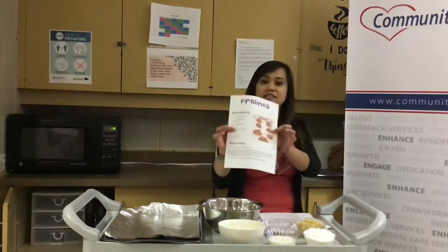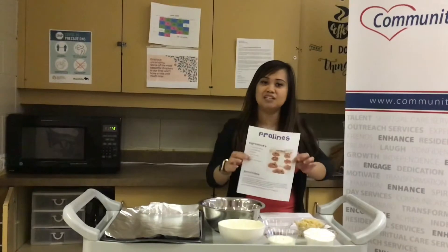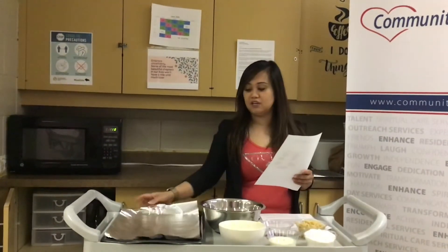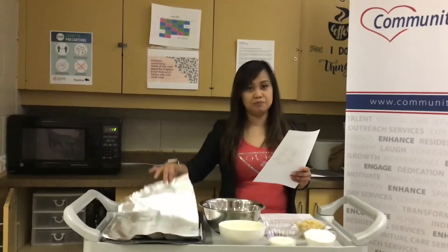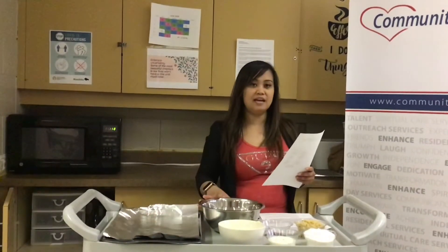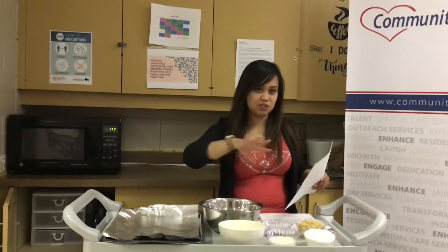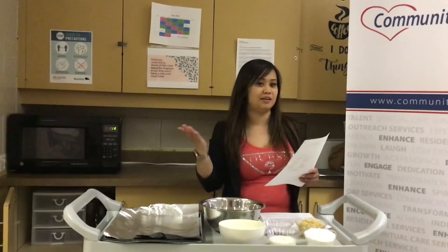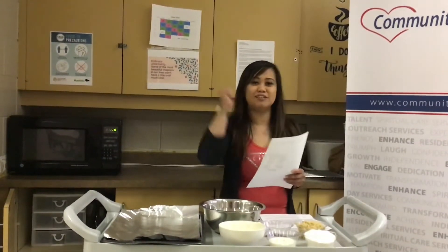So you have this paper in your package, and on the side you need your baking sheets and aluminum foil. I'm just gonna mix all the ingredients together and then we're gonna go to the kitchen now and show you how we're gonna do it. I'll see you in the kitchen.